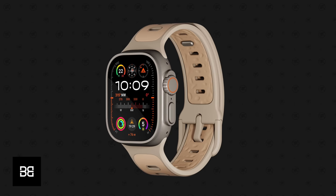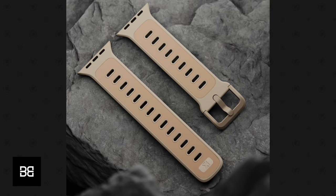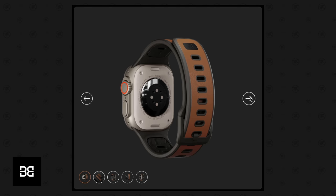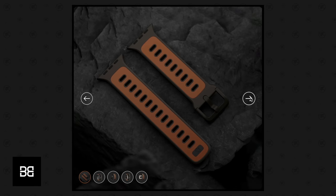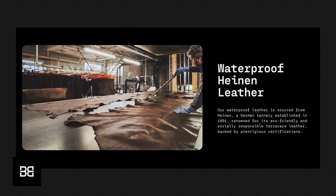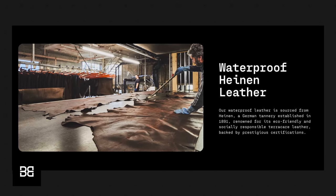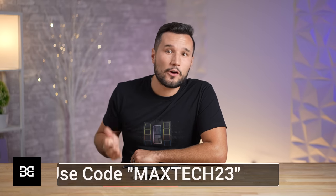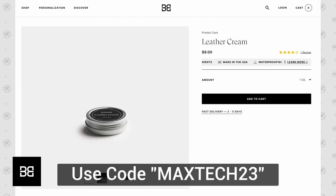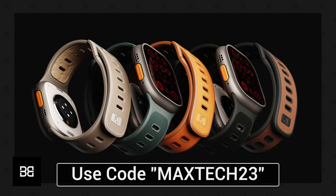Our sponsor Bandwork in Germany makes some of the highest quality genuine leather bands, including their brand new Bandwork X collection with performance leather straps featuring an awesome two-tone design and various finishes, like their classy black and brown leather band using premium German Heinen leather renowned for its waterproof qualities. Check it out and order one today using the link below and the code MAXTECH23 to add a one-ounce leather cream to your cart for free alongside your premium band from Bandwork.